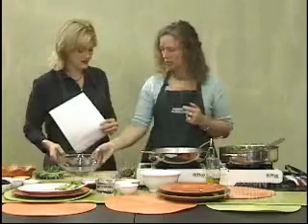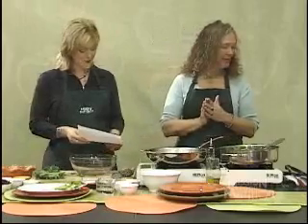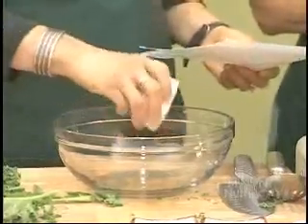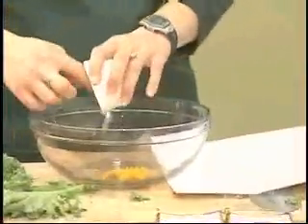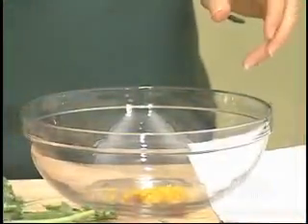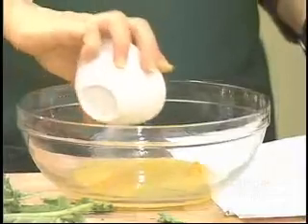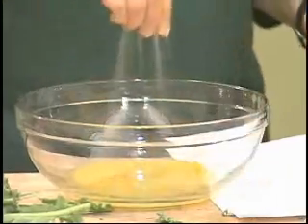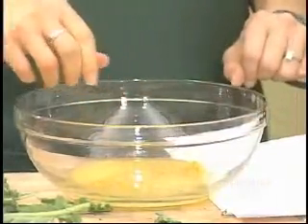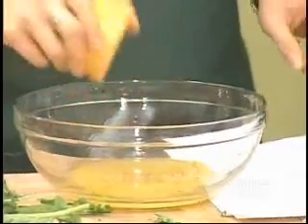We're going to start working on the marinade right now. We'll put together lots of different spices, starting with two teaspoons of grated orange peel — you just use a little grater along the outside of an orange. Then we have a quarter cup of orange juice, so you get to use the whole fruit. We also add half a teaspoon of seasoned salt and four cloves of garlic, finely chopped. You can't do it without garlic!